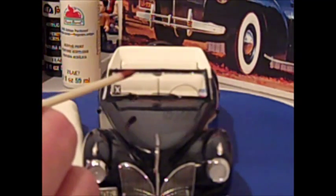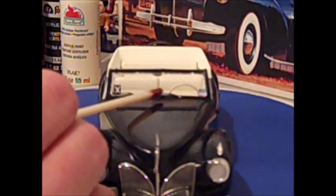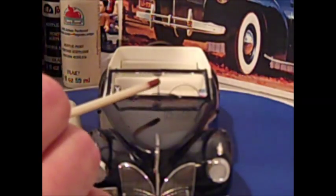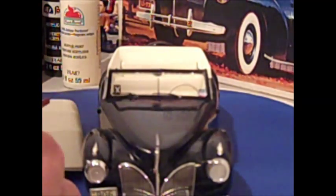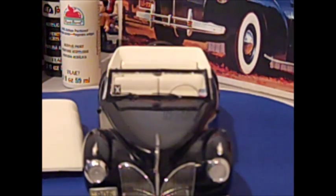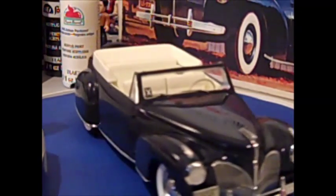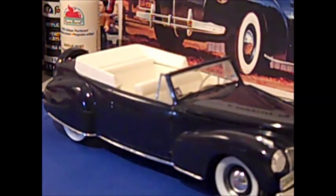When I replaced the windshield, I also added photo etched windshield wipers, which I had to make fit. Other than that, it was pretty smooth sailing with the kit.